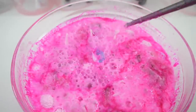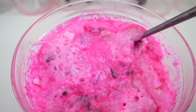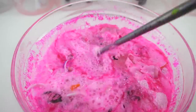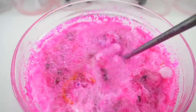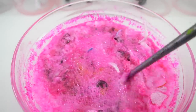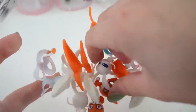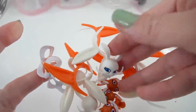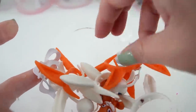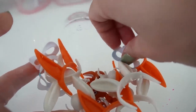I can see all the masks and Kwamis. Once we pour out the water, here are all the masks, ears, and Kwamis. We have 3 Trix, 3 Fluff, 3 pairs of Rina Rouge ears, 3 pairs of Bunnix ears, and of course all the masks.